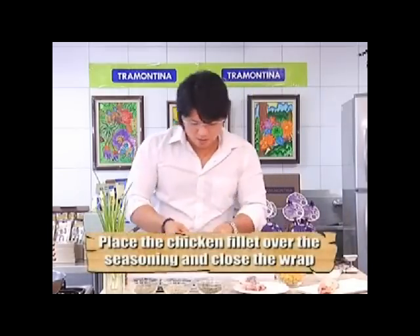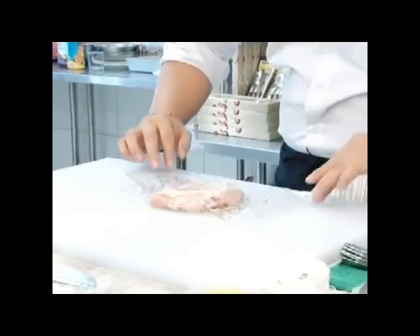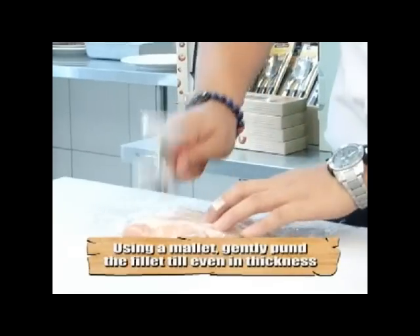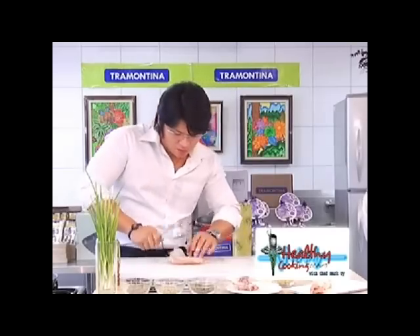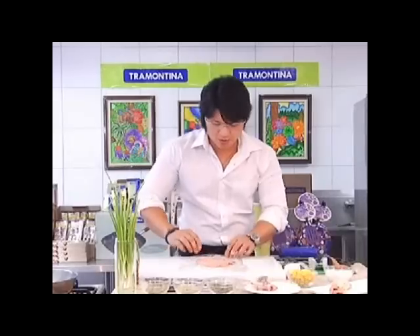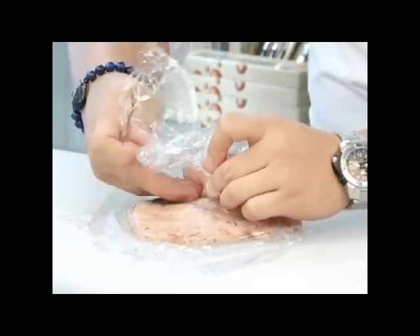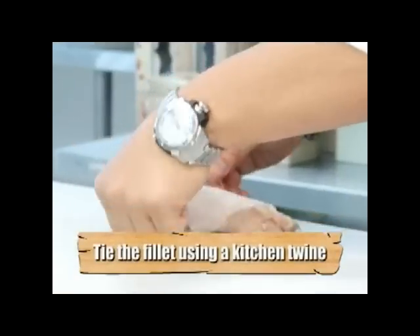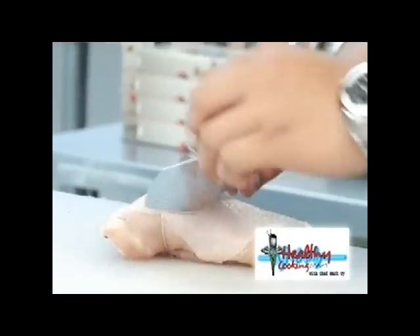I'm going to put my chicken breast over here, nice and easy, then close the clean wrap. With my mallet — this is a hammer-like tool — gently pound the chicken. The reason we're pounding the chicken like so is to make the thickness even. I'm going to wrap this with clean wrap, roll it like this, get my kitchen twine, put it inside, and then cut it like so.